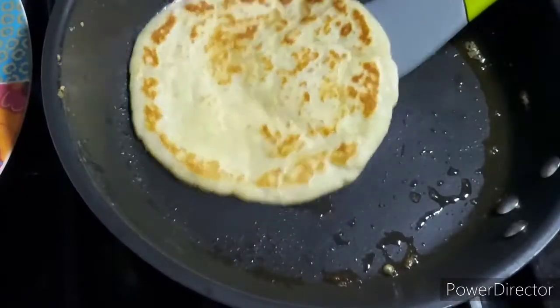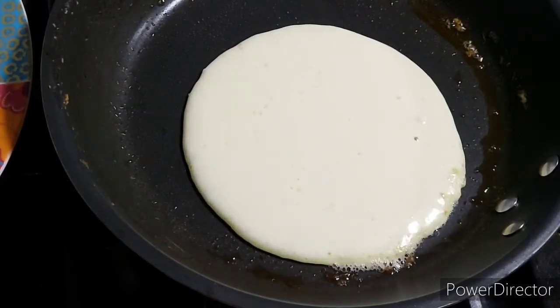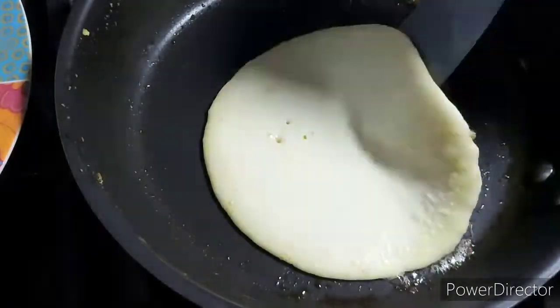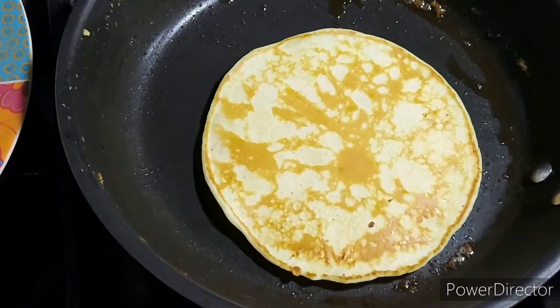It'll form little bubbles on the top — when that happens, carefully lift it from the bottom. If it's a golden colour, turn it over and make all the pancakes in the same way. You don't need to add any more butter, and the pan was on a very very low heat throughout the time I made the pancakes.